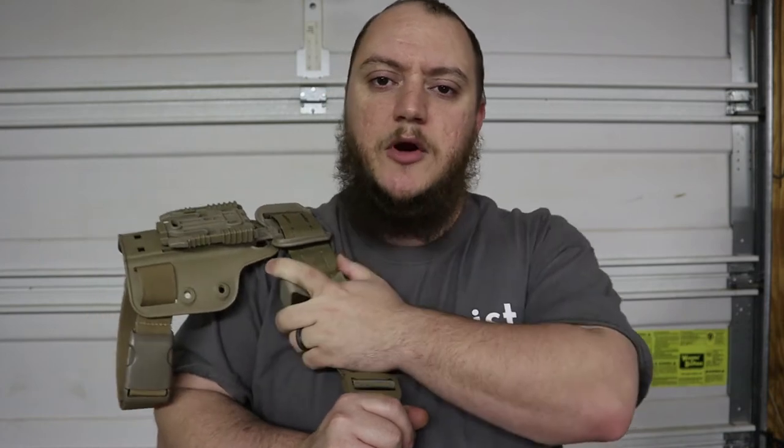Matt here from TNM Product Reviews coming back with the battle belt or range belt. We've got a couple more items we're going to talk about today, so let's jump right into it.